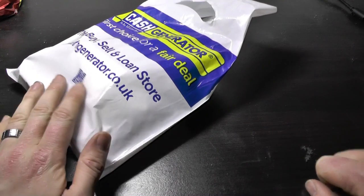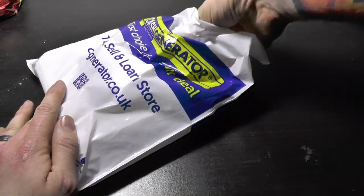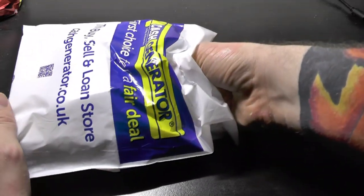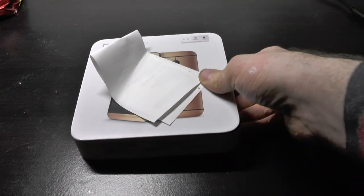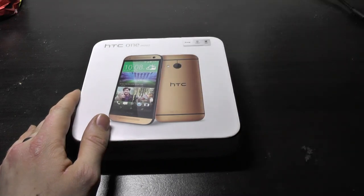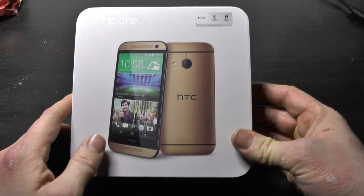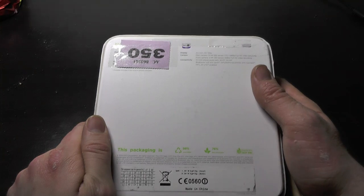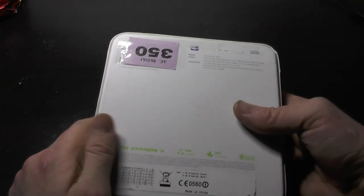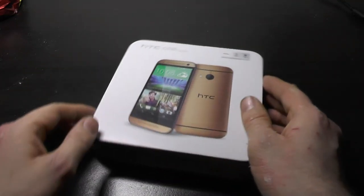Despite my issues I went all out and bought a new camera, which I'll show off later. To do that I had to sell a phone and bought the HTC One Mini 2. I bought it in gold. I don't normally do budget phones so to speak, but this one must be really pretty. It's kind of a second-hand brand new.